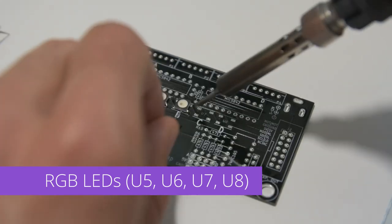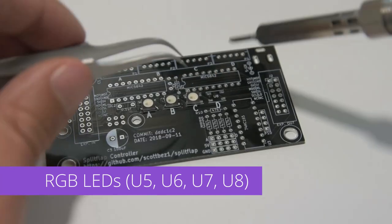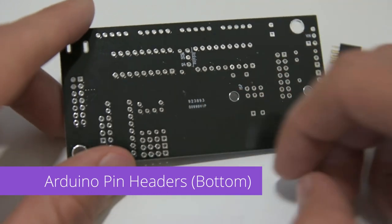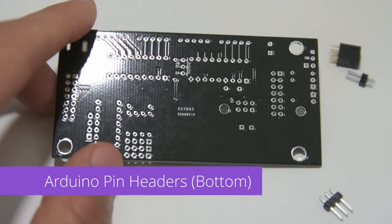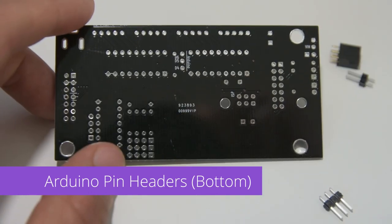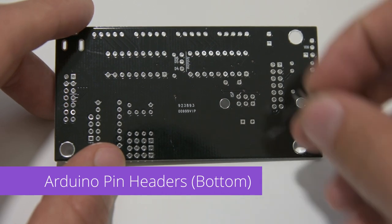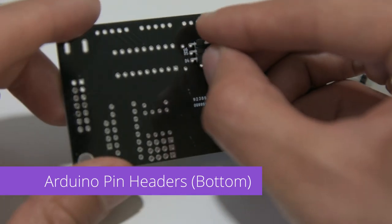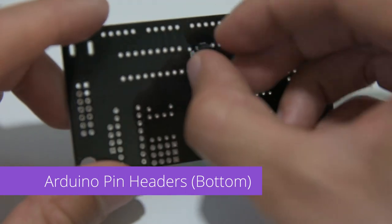I'm going to skip ahead here because it's not that exciting. Now we'll install the Arduino pin headers — these are the connectors on the bottom side that will plug into the Arduino. First, we'll install the three pin male header into the holes labeled Arduino D4, D5, D6 in the center of the board.